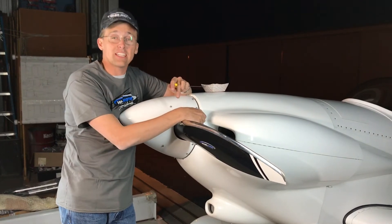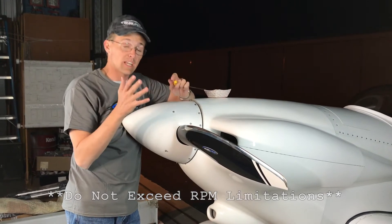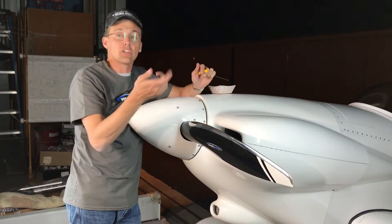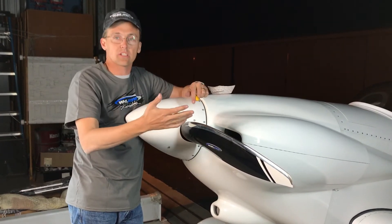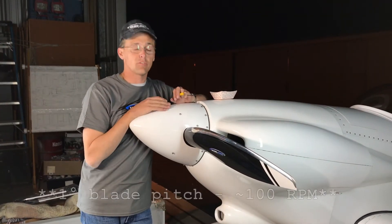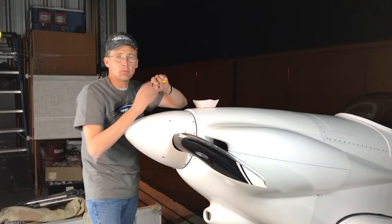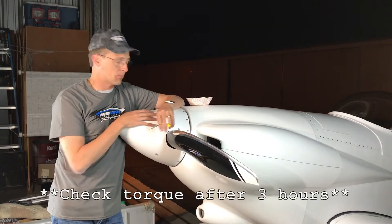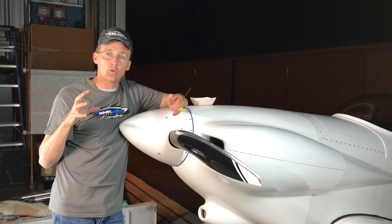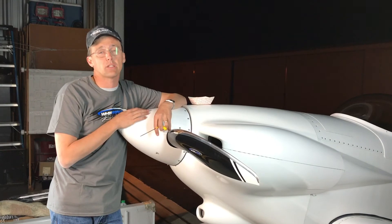Then you go and fly. If you find that in order to stay below the manufacturer's red line of 2700 RPM you have to throttle the airplane back, then land and add some more pitch. Or vice versa — if at full power you're running 2650 or 2600 RPM, land and take some pitch out. A good rule of thumb: for every degree of pitch change, you lose about 100 RPM. After about three hours of operation, pull the spinner off and check the torque on all the bolts — it's not uncommon for the system to compress and lose some torque during those first three hours.